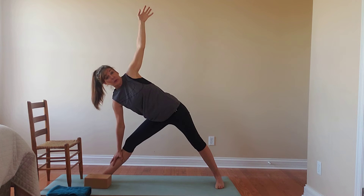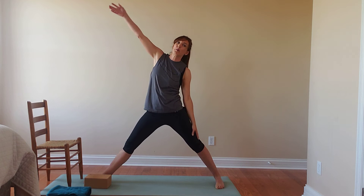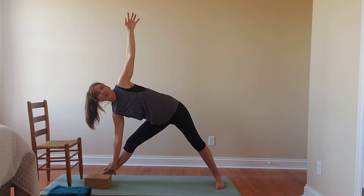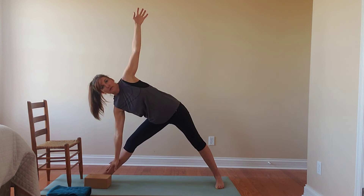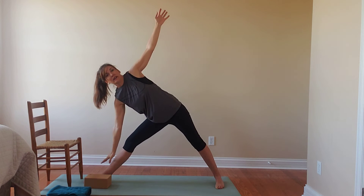Then we're going to simply reverse this — lifting up, letting the back hand drop and the front arm reach forward into a reverse triangle. Finding a flow that works here, maybe moving with the breath. Inhale as we come into triangle, exhale as we lift back up to reverse triangle. Maybe we hold for a few breaths in one of the poses, or maybe we just stay in one because it feels really nice today.